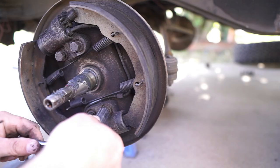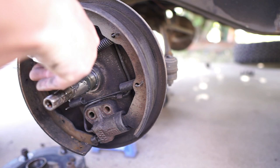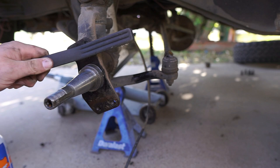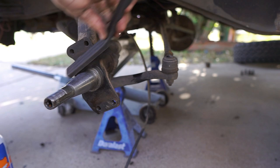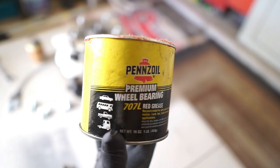Pull the four backing plate bolts off — the kit came with new ones, so put the old ones in a bag and save them. Now clean the spindle and check for damage. Make sure the threads are clean and straight, and check for any galling or damage to the smooth part where the bearings ride. Overall, make sure everything is clean and in good shape.